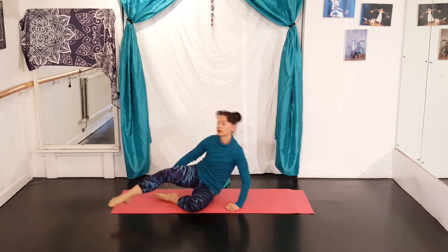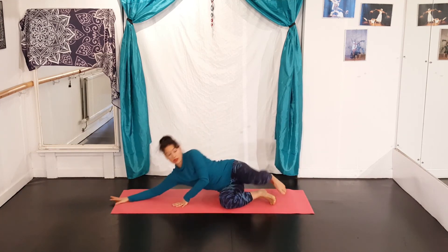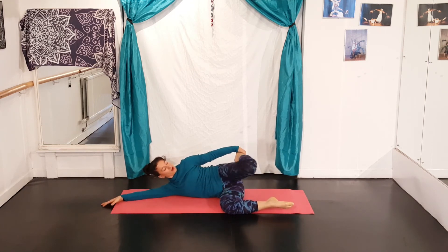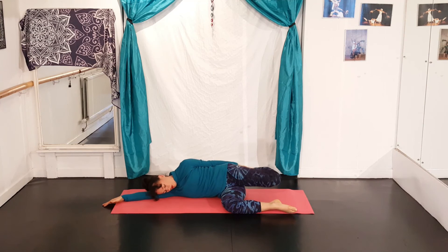And I'm going to go on the other side — I think this might be 12 minutes rather than 10! Legs to 90, grab the foot, ankle, sock, trousers, or stretchy band. Tuck under, bring the leg down to the midline and hold, or circle: two, three, four, and the other way round: one, two, three, four.